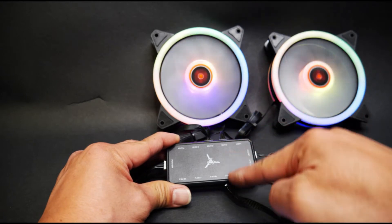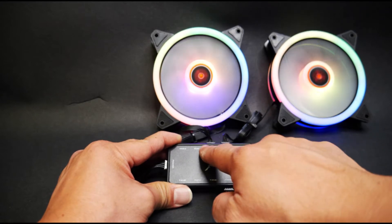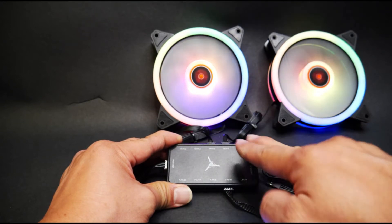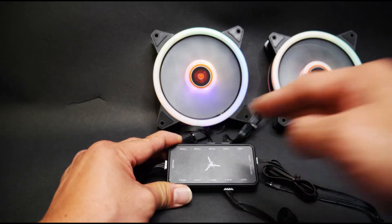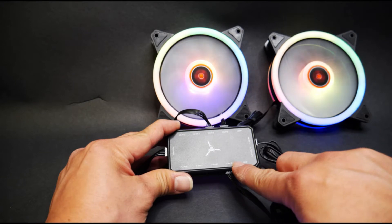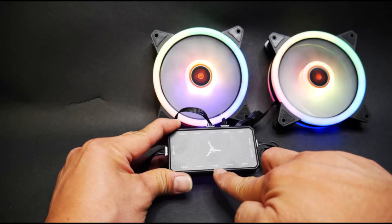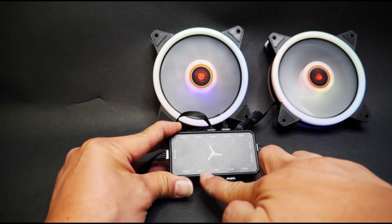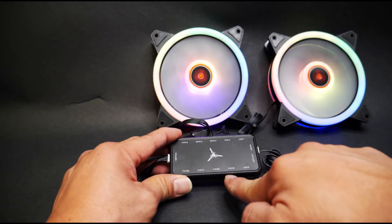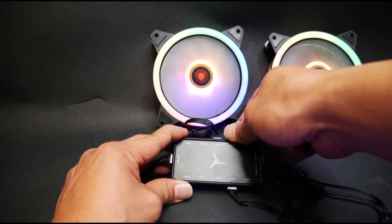So it is important to note: if you have 3 fans, you need to plug them into slots 1, 2, and 3 — not 1, 2, 4. If you have 2 fans, it has to be 1 and 2, not 1 and 3 or 1 and 4. Basically follow the sequence. The same applies on the bottom side: fans 5, 6, and 7 will run as long as they are populated in order. If you plug a fan and skip a connection, it will not pass the signal along and you will have a blank.